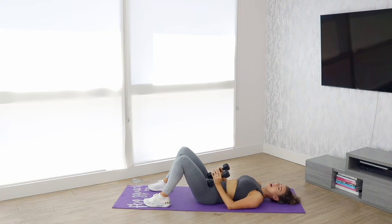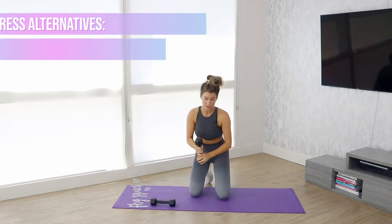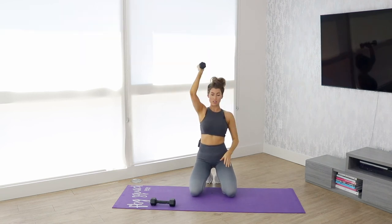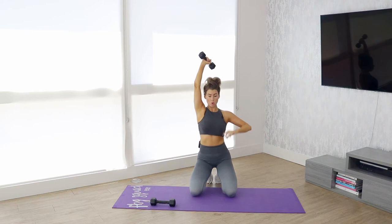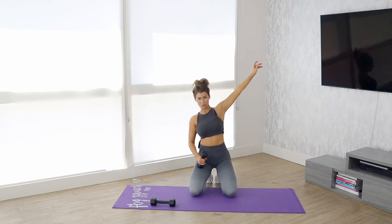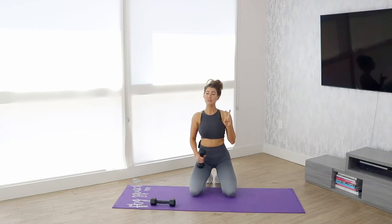For an alternative for this move, I would just have you do a regular overhead tricep extension. You can do these one arm or two arm. One really important thing to remember anytime you're doing any sort of overhead tricep movement is not to let your elbows flare out — they need to be tucked by your head. That is it for move two.